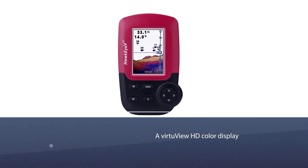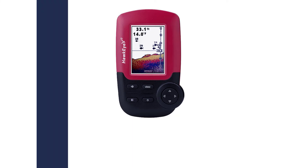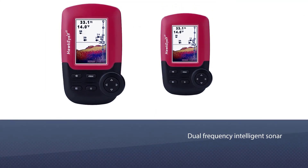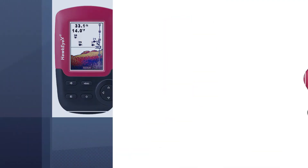The HawkEye Fishtrax features a VR2 View HD color display. Its small size makes it a great choice due to its high level of portability. The Fishtrax also has dual frequency intelligent sonar, which helps make it accurate and capable of finding different sizes of fish.